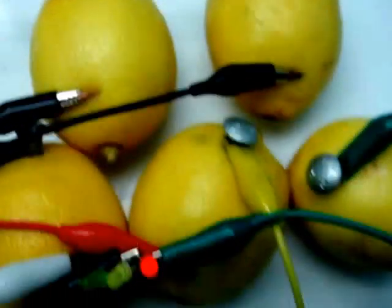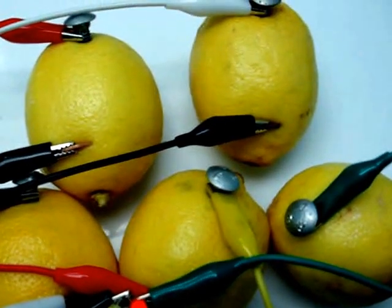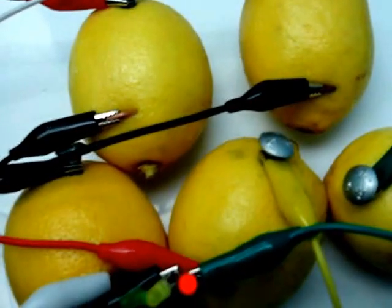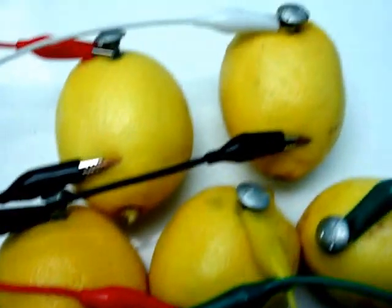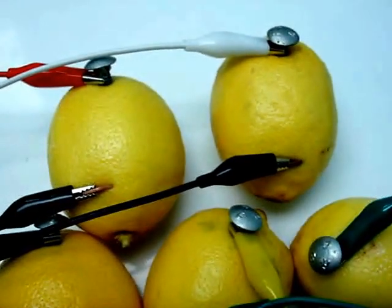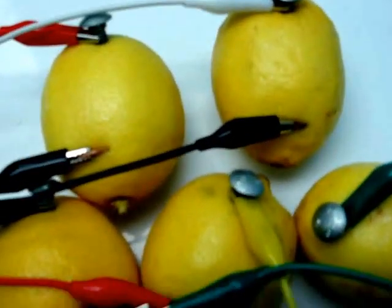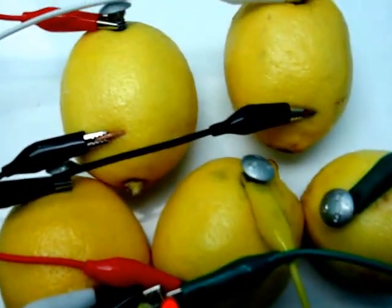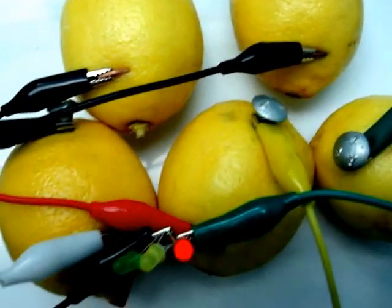So that's basically what you do and you hopefully get it to go. It depends on certain factors like the voltage requirements of the LED and how much power the batteries are putting into the LED. There are different factors for determining how much power they'll give you, such as what type of fruit or vegetable you're using. The main two types are lemons and potatoes, but you could probably use any fruit to get the electricity to flow into the LED.